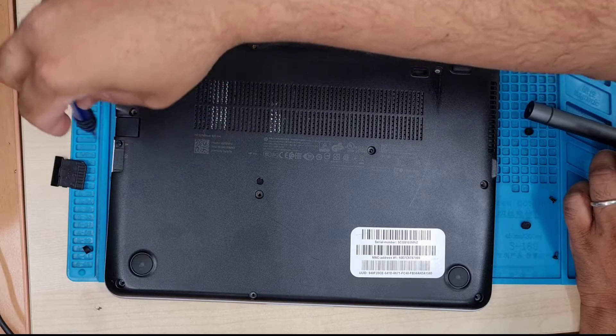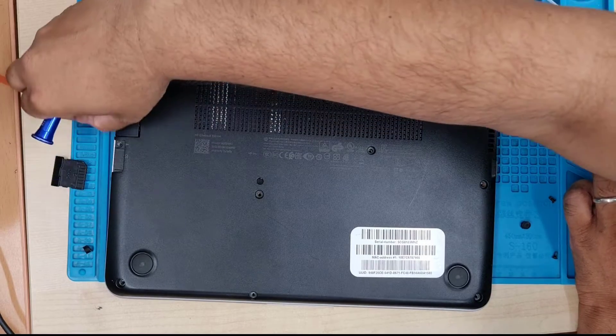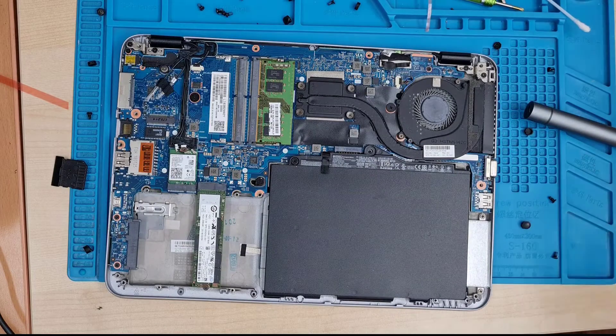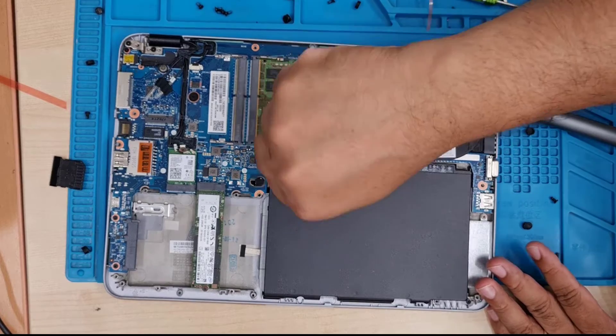Once it's removed, we can easily remove the back panel — just lift it up like that. Here is the actual battery, which is on the left-hand side and secured with one screw.